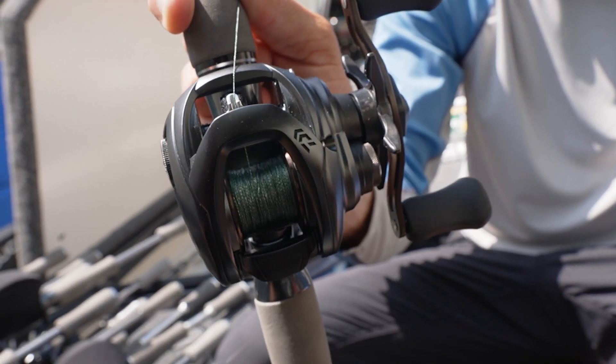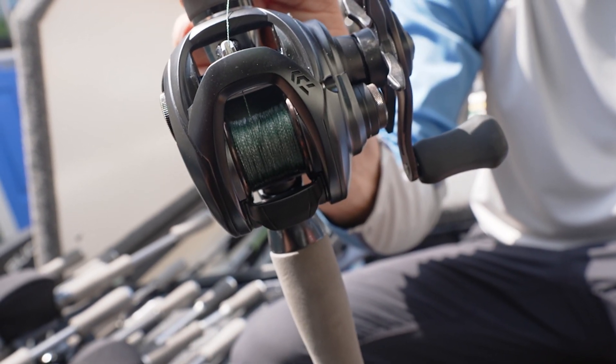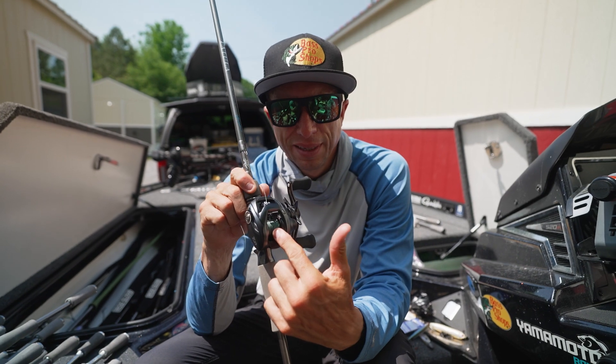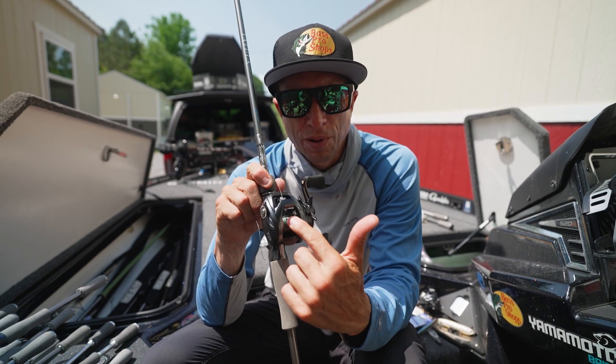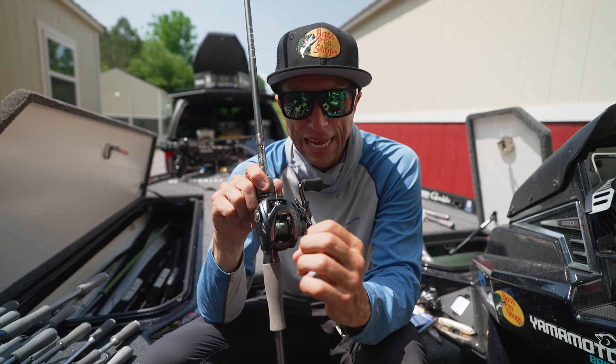This is a Tatouli Elite reel, and it's designed for distance casting. So if I put a bunch of monofilament or fluorocarbon at the base of this spool, it adds weight to that spool.